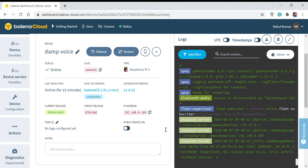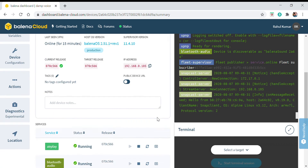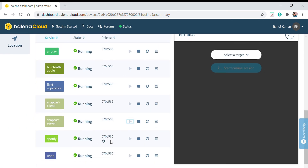The device is now online and the configuration is complete. You can see the Bluetooth audio device is discoverable as 'Belenna Sound 2A64'. Everything is running properly.